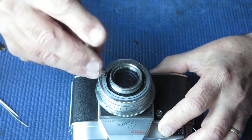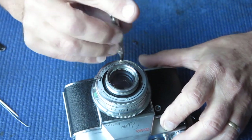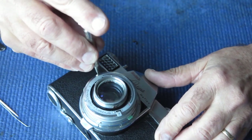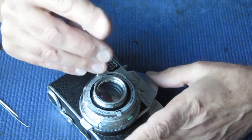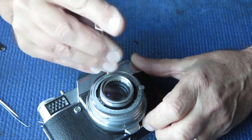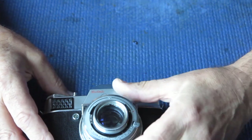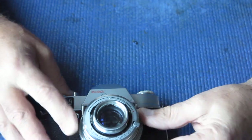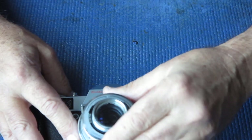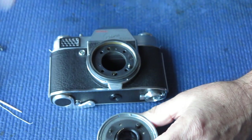We'll remove those screws. Now what this does is it releases the whole focus - the front scale and everything - from the body. We can lift this up in one piece: our shutter assembly.